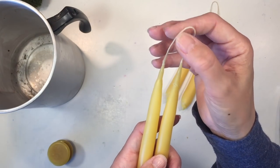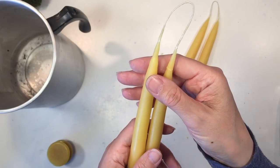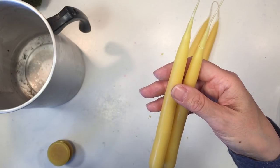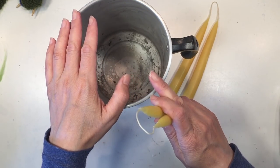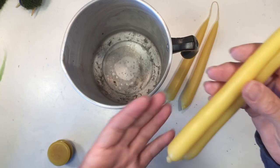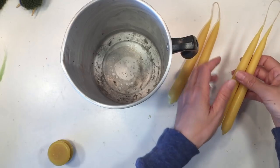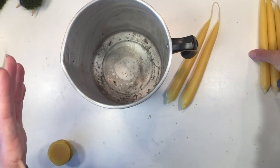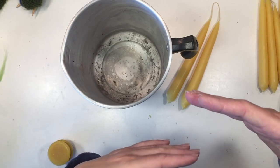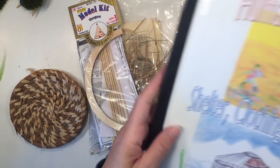You'll also need candle wick material — this one is waxed and made specifically for dipping candles; baker's twine also works pretty well. You'll need quite a bit of candle wax to get nice long tapers. Once the wax gets low toward the end, I tend to pour what's left into jars so we can burn them safely in our homeschool room.